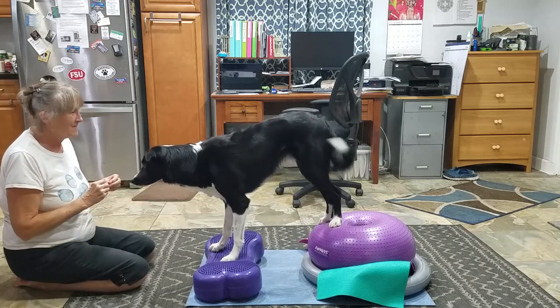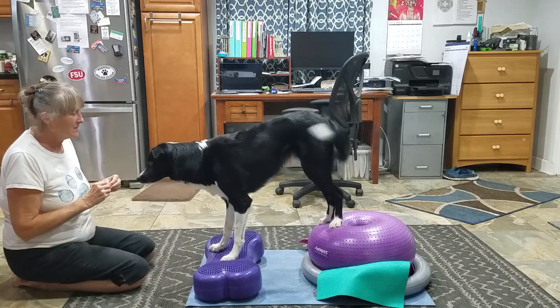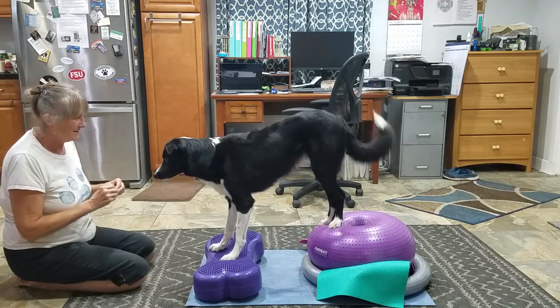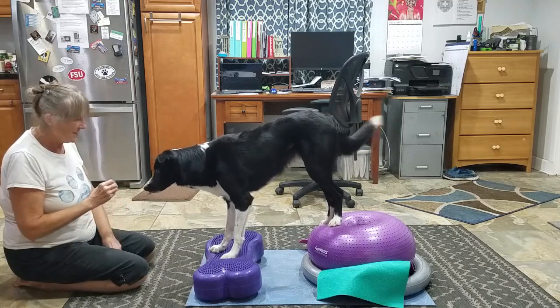You can see you just wavering. You know your tail is throwing your balance off. Maybe you should stop wagging. You can't help it, huh?